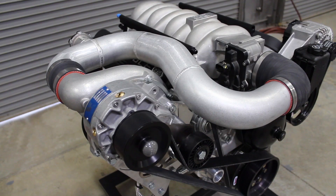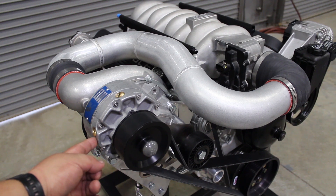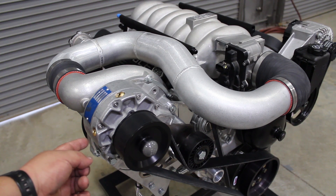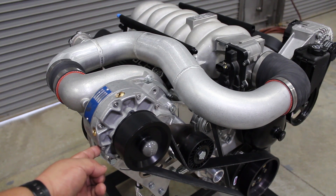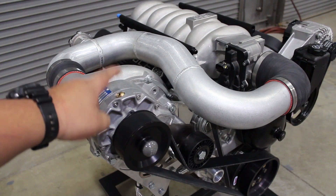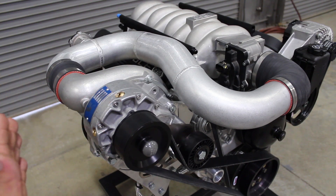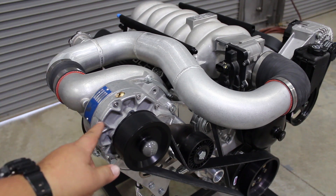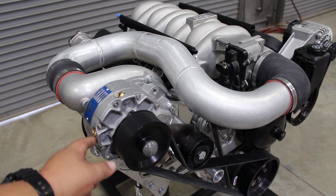Depending on which Supercharger kit you have, the superchargers are sometimes mounted tilted — driver side or passenger side. If they're tilted, the rule of thumb is that the fitting closest to the bottom of the Supercharger is always going to be the dipstick. When you fill your oil back in, you always want to make sure the dipstick is at the bottom of the case. If the Supercharger is perfectly vertical, you can use either one, but usually we'll have the dipstick on the left side of the tag.